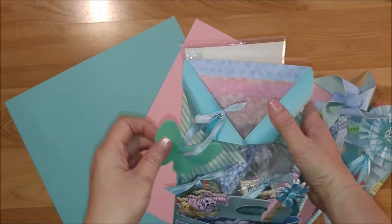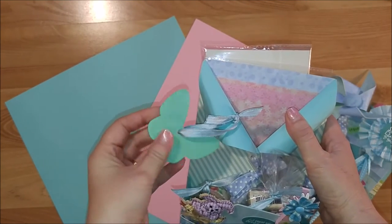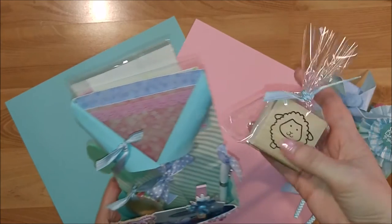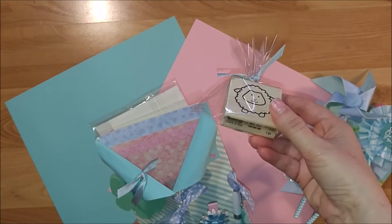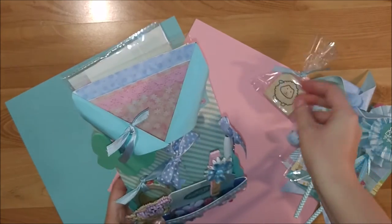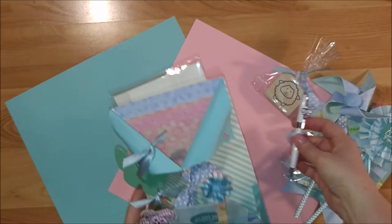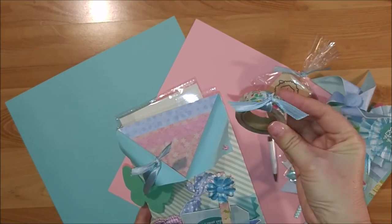I attached a wood tag I found at Walmart using hot glue. Inside one of the front pockets I packaged up a really cute lamb rubber stamp from the dollar spot at Michael's or the dollar bins. I also found a pin at the Daiso store and attached a little bit of ribbon at the top. And lastly in this pocket is some washi tape that I bought at the Daiso store.